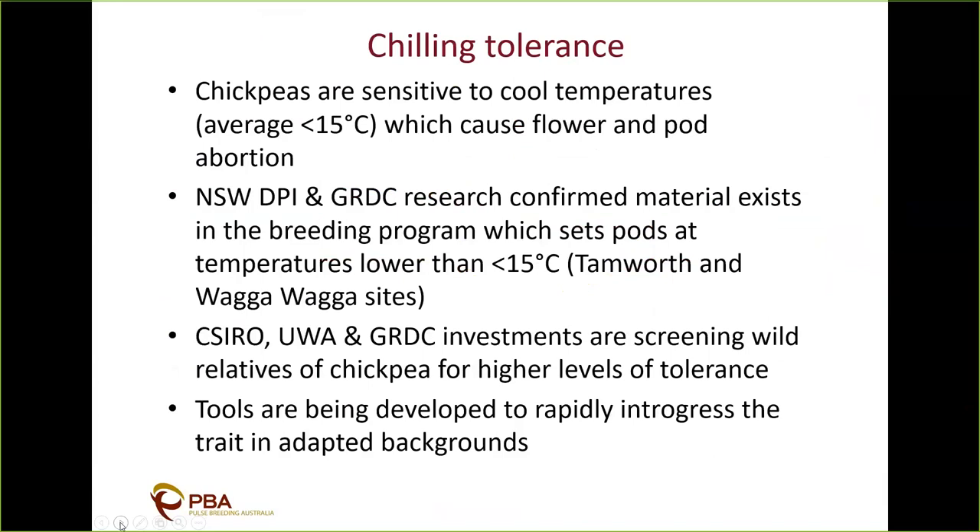Before moving to chilling tolerance — Jason mentioned the kabuli SIZE 1454, which is a small-seeded kabuli, a couple of years behind 1156 and 1352, but it has performed consistently well against a range of aggressive ascochyta blight isolates around Australia and currently sits at an MR rating for the southern foliar rating. Jason also mentioned desi lines with improved asco resistance identified at the Cario site in 2016 — we've crossed those into a range of backgrounds and there'll be a good number of those lines in stage one evaluation this year.